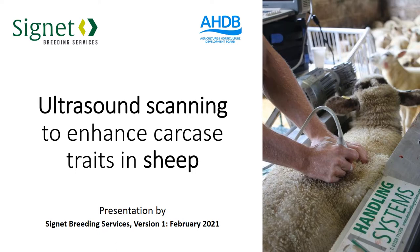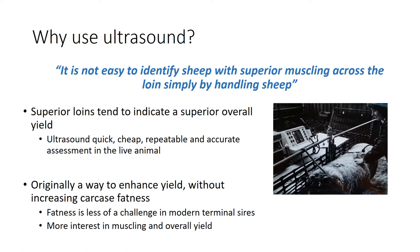My name is Samuel Boone and I'm the manager of Signet Breeding Services. This is a short training course talking about the use of ultrasound scanning to enhance carcass traits within our sheep breeding programs.